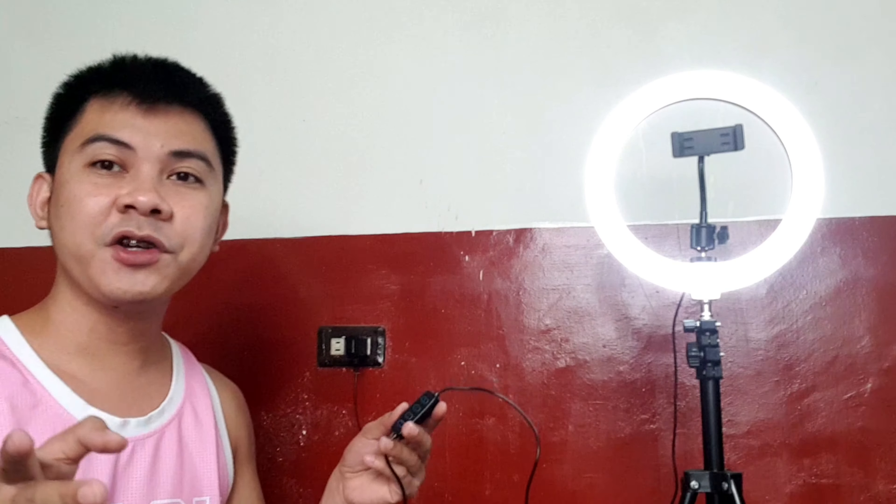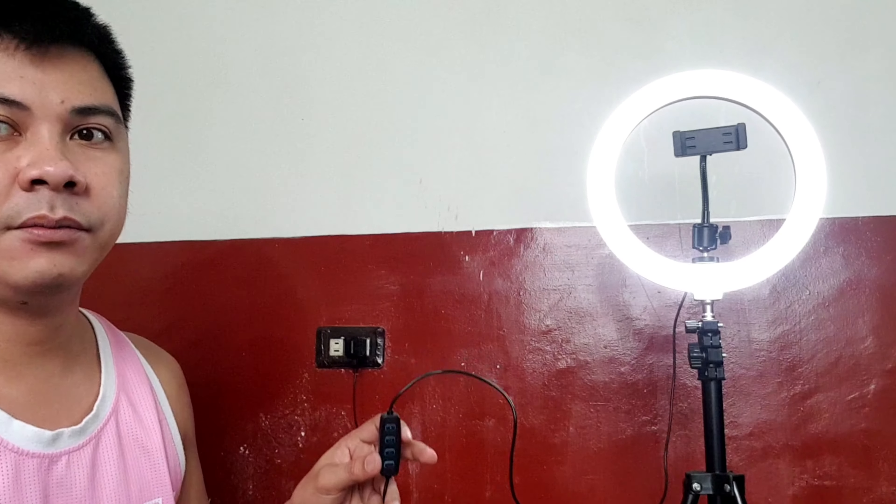Now let me try it with my phone attached to see if the video looks good. I'm not sure if the phone should be placed outside the ring or inside it. I'm still figuring out how to set this up, but the video quality looks clear and bright — pretty good overall, guys.